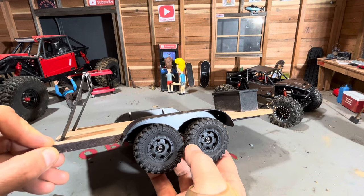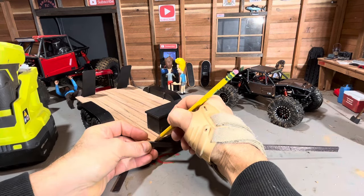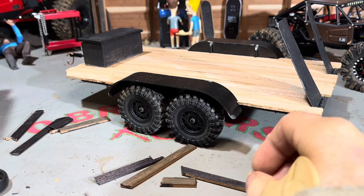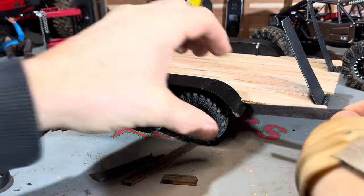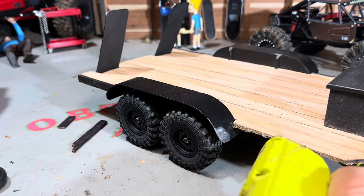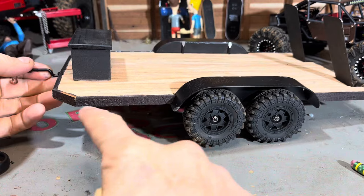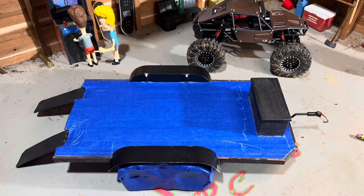Next I'm just going to cut a couple pieces to finish this thing off on the exterior edge here. Alright, I got all my pieces cut. I'm just going to take some hot glue and stick them on. I'm going to wait for the glue to dry, cut off any excess, then go ahead and throw a coat of flat black on everything except for the boards. Alright, it's all taped off — going to throw some black on it.